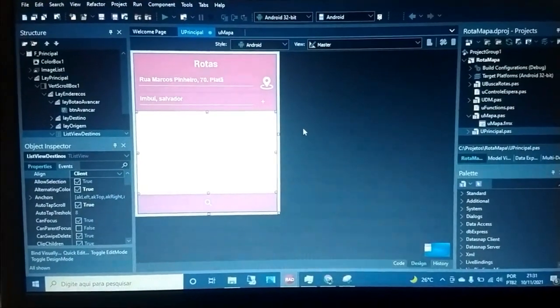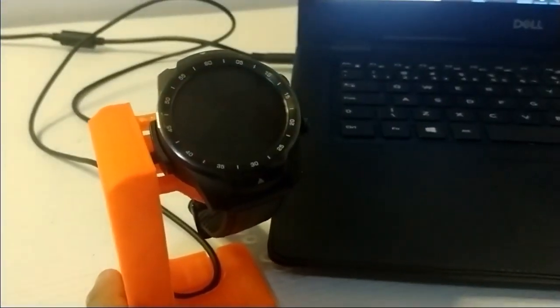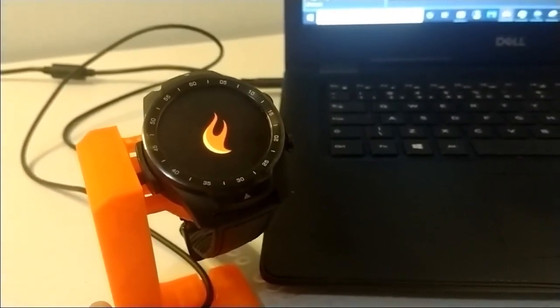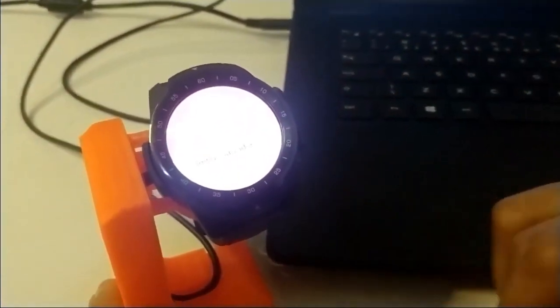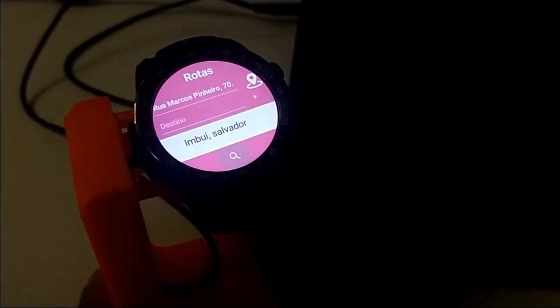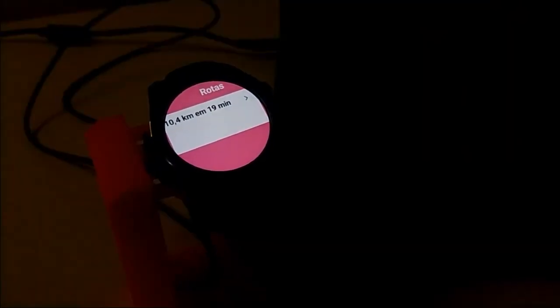Now we have an application that uses the Google Maps API. We're going to show how we select the application on the watch. After we upload, we have the list and we see the FireMonkey logo loading the application on the watch. As you can see, it takes time because this model isn't that fast. Then we have the same interface we see in Delphi on the watch. We give an address, a destination, and ask it to show the map. It shows possible routes and we can select one. It takes time to load, but yes, it works.